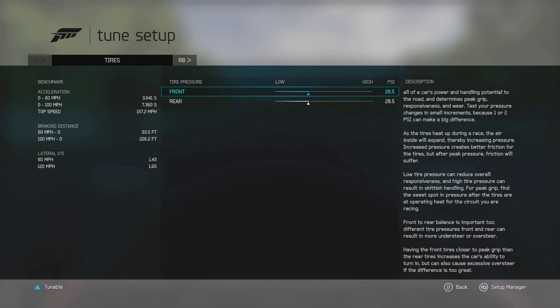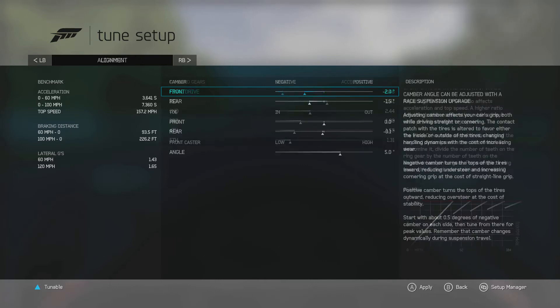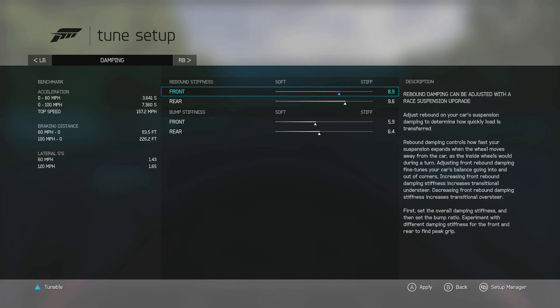In the tuning menu, you'll see tabs that represent different tuning areas. The first is tire pressure, and hitting the right shoulder button takes us to gearing. The next section is alignment, which along with tire pressure completes the first section of this course. Then you have anti-roll bars, followed by springs and ride height, and then damping, which we cover in the controlling weight transfer section.